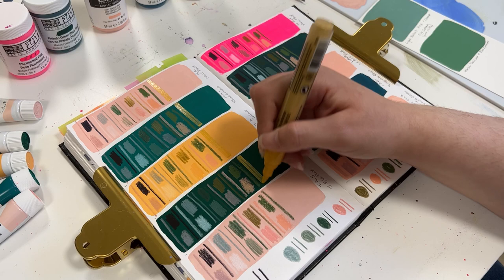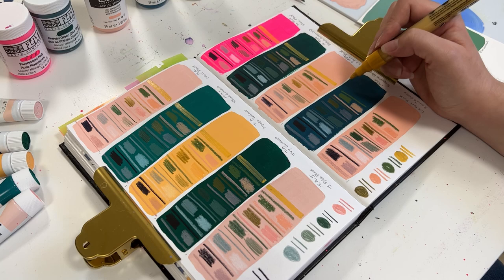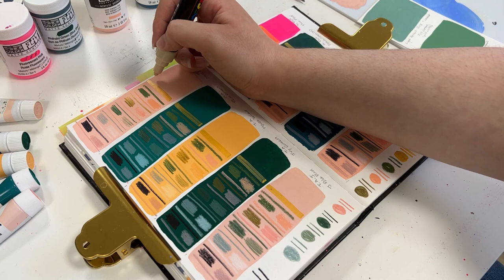You'll also notice that Liquitex markers are more of a transparent marker — they aren't as opaque as the other brands you can purchase. I actually kind of like that. It allows for different layering techniques and different appearances, especially when you're using it on top of something. Whereas if I'm using a Posca or Molotow marker, they are opaque and very strong.